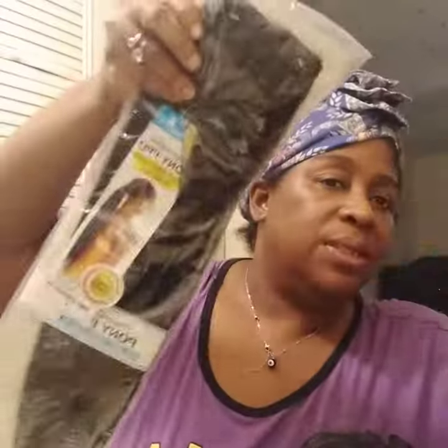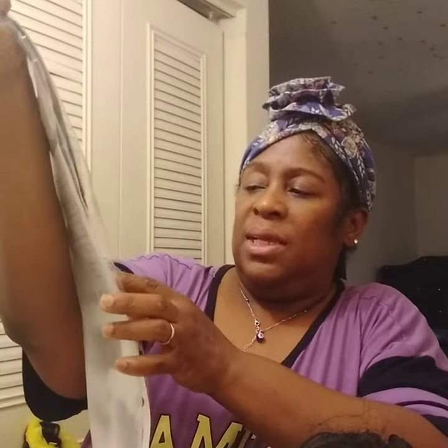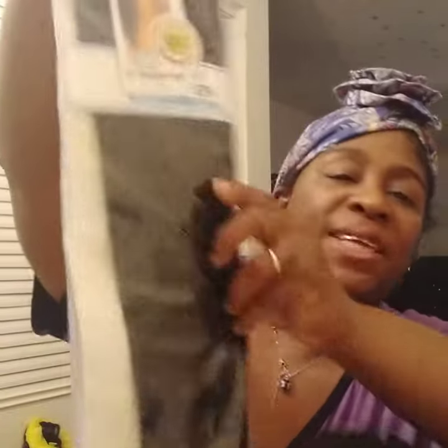Hey you guys, welcome back to Lady Boss for a wig and hair reviews. Today is Friday, May the 6th, 2022. I came to y'all with a hair review on this drawstring ponytail. This ponytail is from Shake and Go — it's the Argonite Pony Pro easy wrap-around ponytail. It's yaki straight, 24 inch, color number one.